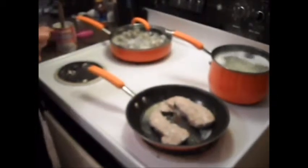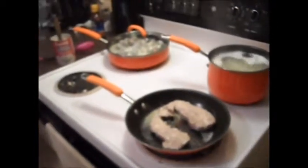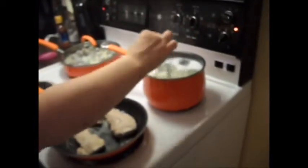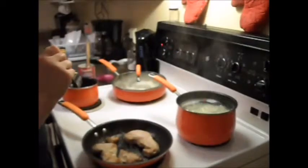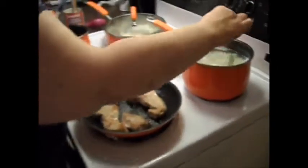And I can check the potatoes too. It's still pretty hard — it's gonna take a little longer. Oh, the potatoes are almost done.